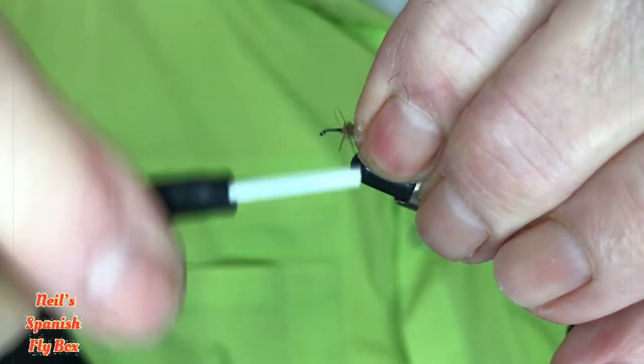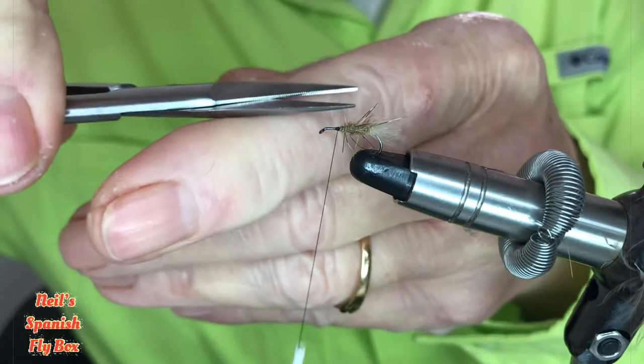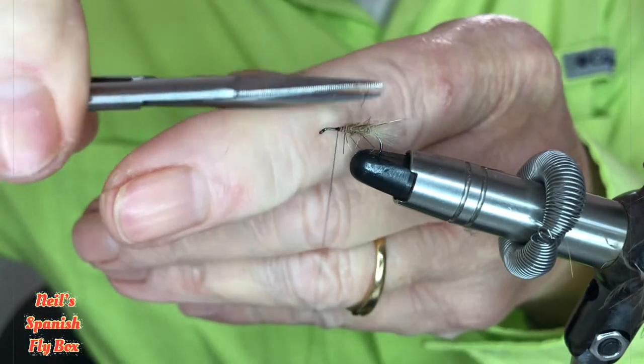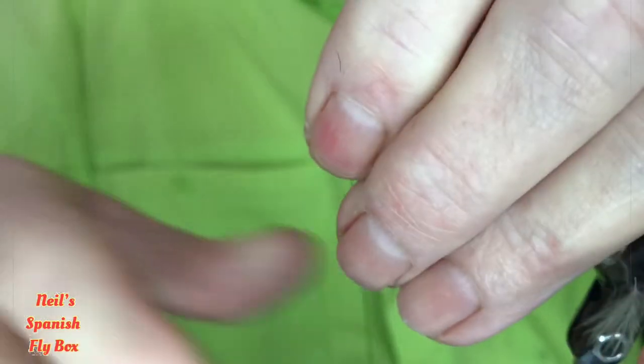Just build it up a little bit at the front. Now I'm going to trim the top part off because that's where the wing is going to sit, and it just makes it easier to sit on there.